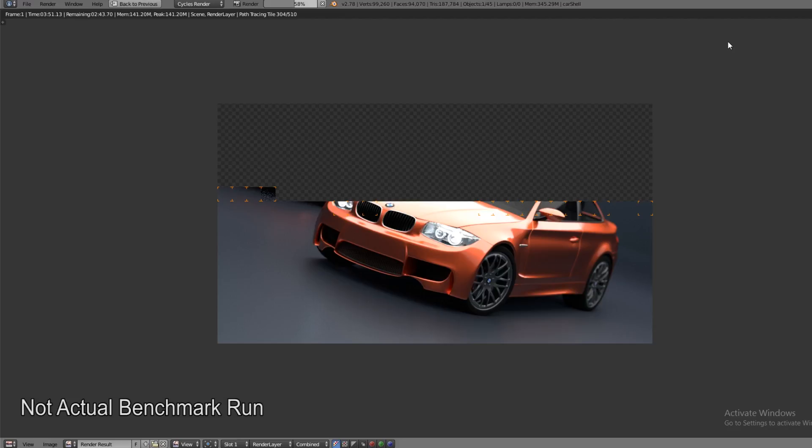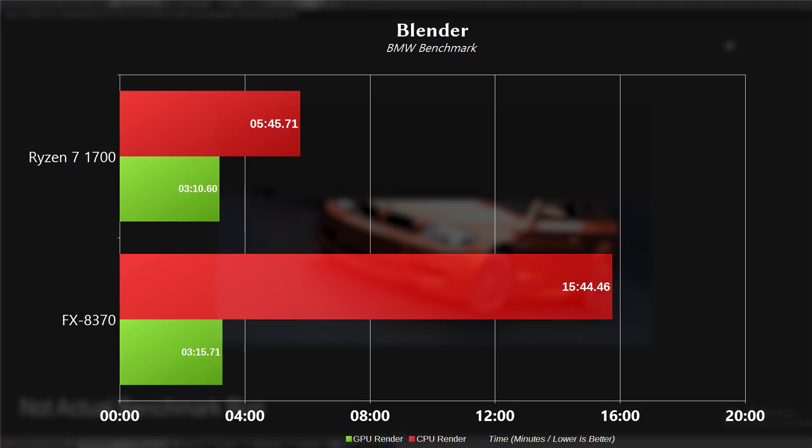Moving on to Blender, we're using the BMW benchmark freely available on the Blender website under their demo files. For CPU rendering, it took five minutes and 45 seconds for the 1700, and 15 minutes and 44 seconds for the FX 8370 — definitely my least favorite benchmark to run for obvious reasons, since the 8370 took forever. There was also a GPU-based rendering file included. Using that, the GPU took three minutes and 10 seconds on the 1700 build and three minutes and 15 seconds on the 8370 build. So again, GPU-based rendering is the way to go.